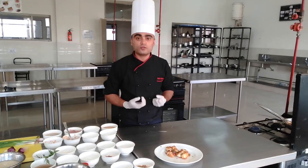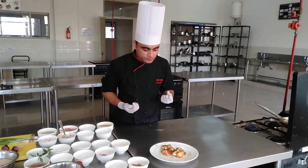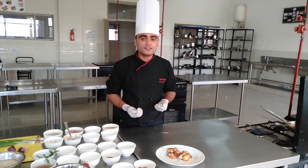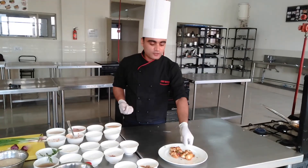Yeah, that's what I'm saying. I wish you enjoy this dish. This is my package.